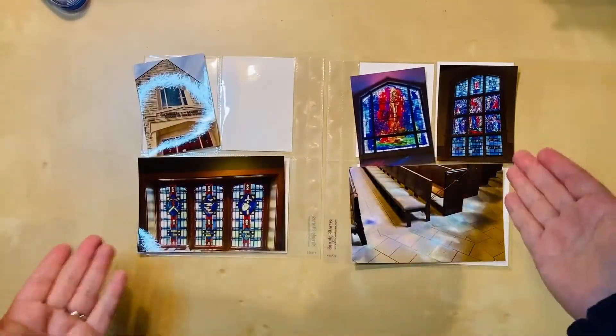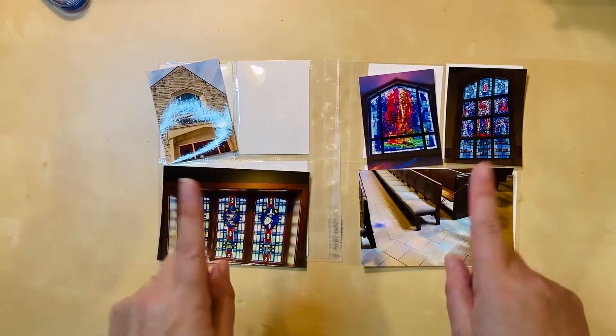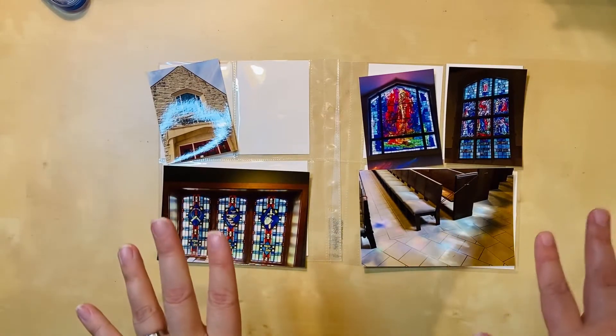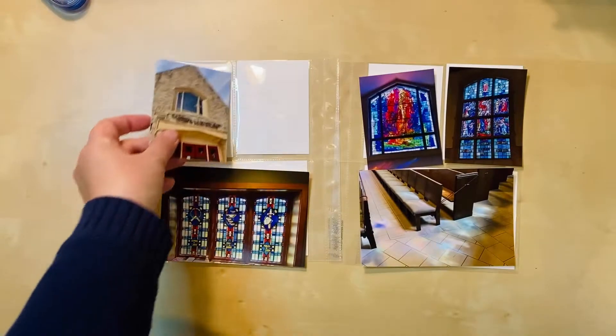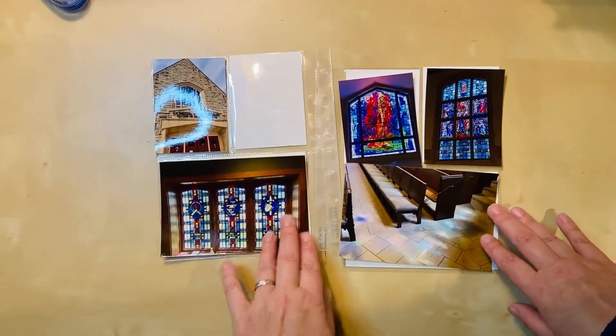Hello everyone, I'm here today with another process video. This is a double page six by eight pocket layout. These photos are from the Cathedral of the Sacred Heart in Winona, Minnesota, so this is part of my Winona album — a day trip I took with some girlfriends back in May of 2021.